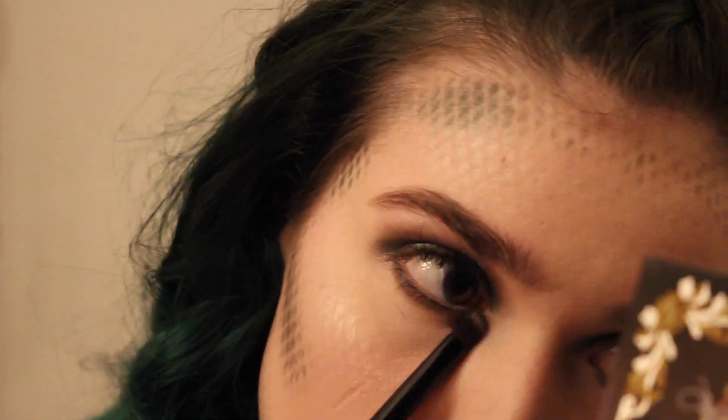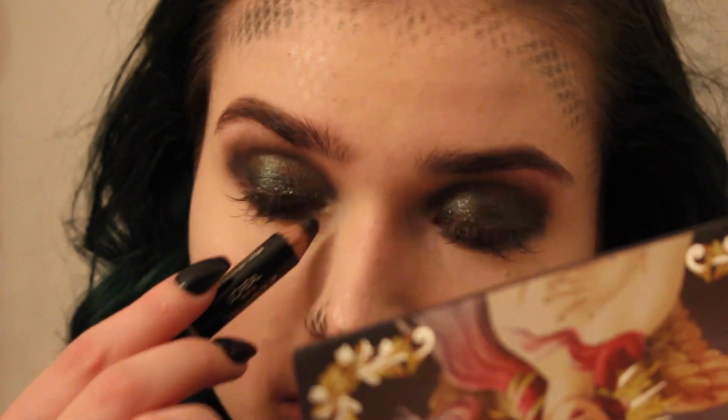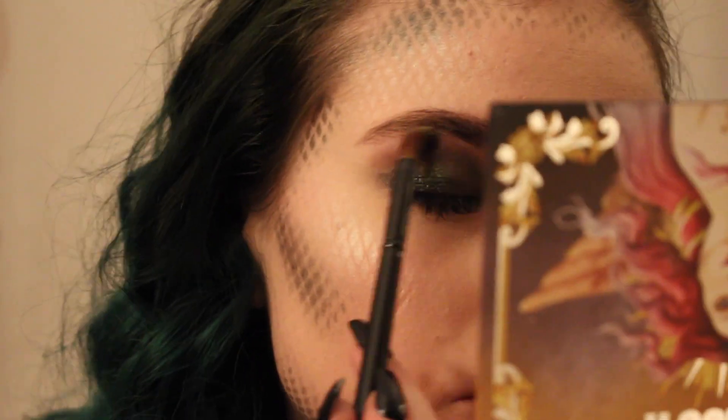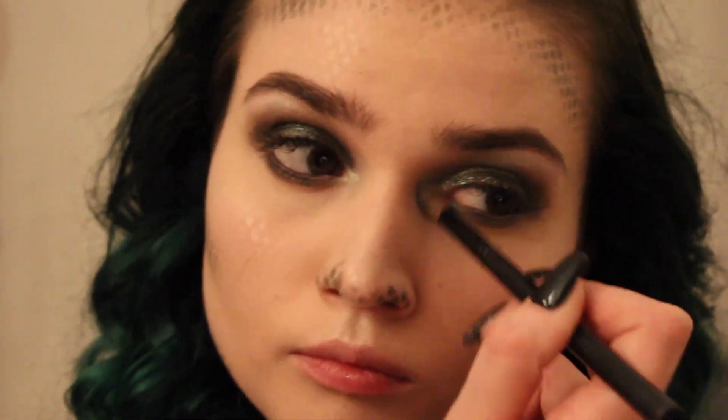Next, I lined my waterline and tightline with a black pencil liner from L'Oreal. Then I took that same highlight from Anastasia Beverly Hills — it's kind of a greenish highlight — and used it on my brow bone, cupid's bow, nose, inner corners, you know, everywhere.